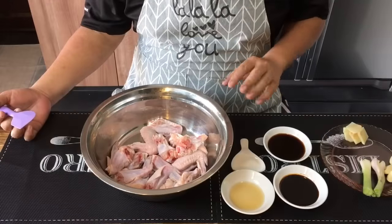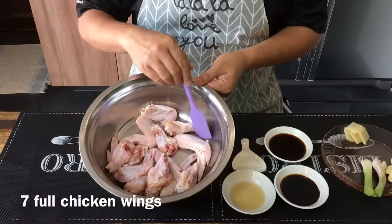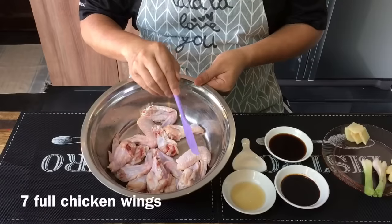This dish is extremely simple to make. You just need to marinate, fry, braise and it's done. So let's start cooking. We'll start off with marinating the chicken wings — seven pieces, cut into two pieces to separate the drumlets from the end part.